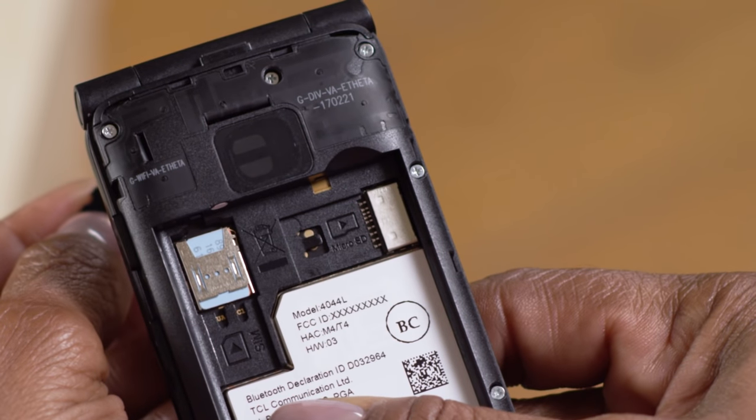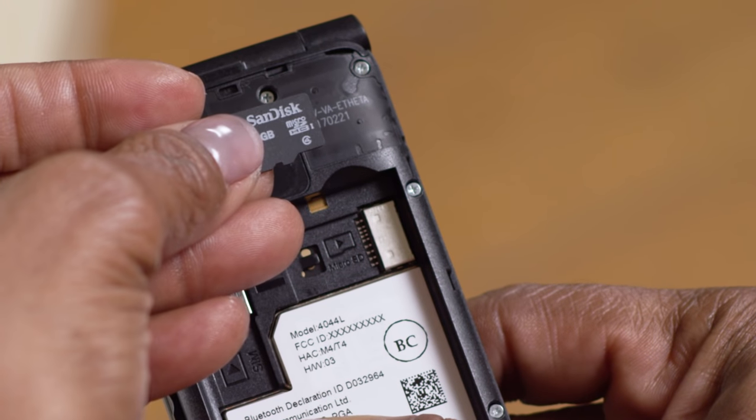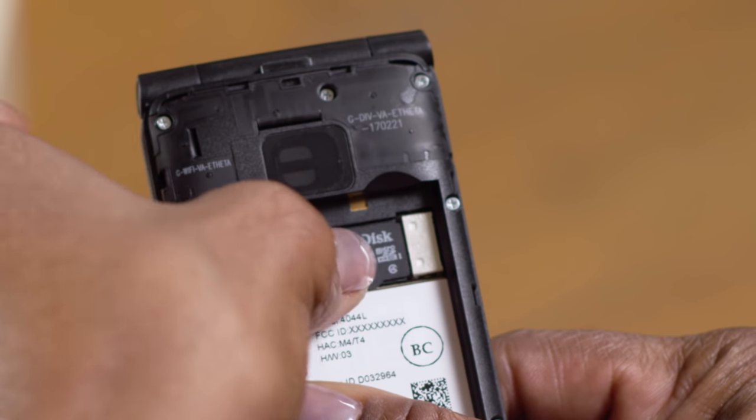What about the SD card? I have one of those for extra storage. Yes, if you've decided to get an SD card to allow additional storage of pictures and videos, you can also insert or remove that when the back cover is off and the battery is out. Right next to the SIM card slot, there's an indentation on the right side. Your SD card can be placed into the indented area, with the contacts facing down. There's an image of an SD card in the slot, so you'll want to make sure to orient your SD card in the same way, with the notch on the bottom.